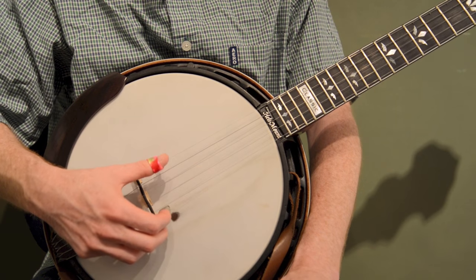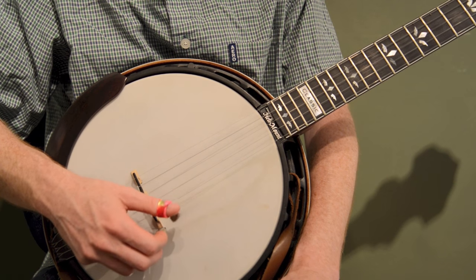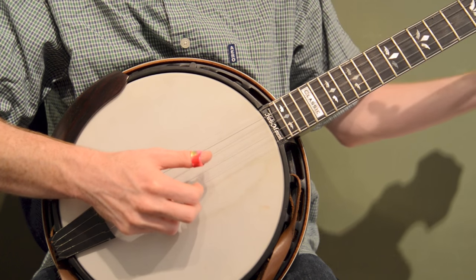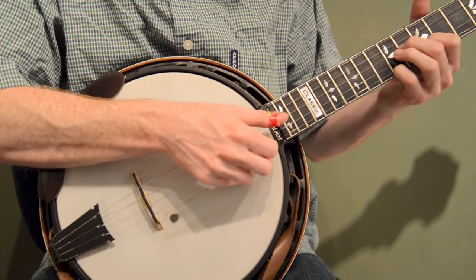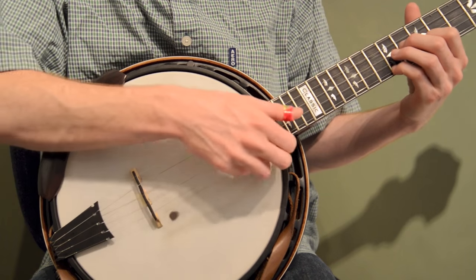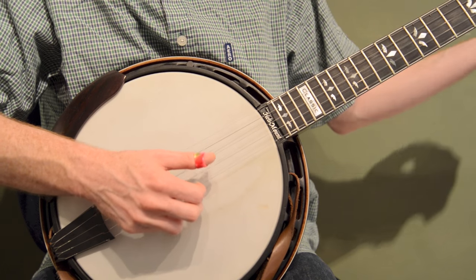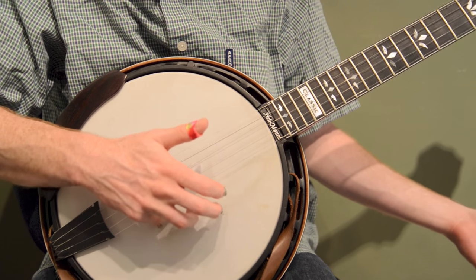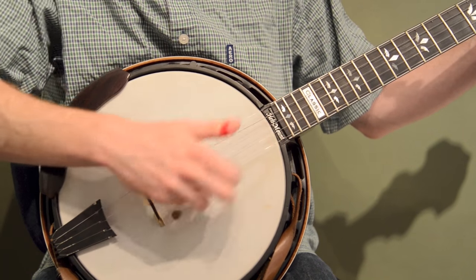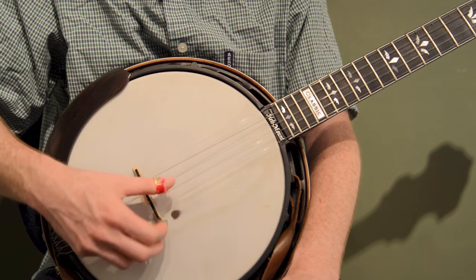Other things with right hand technique: back here you get a different sound, whereas up here it's a little sweeter sounding. Every banjo is a little different, but if I'm playing something down the neck I might play back here, whereas if I'm playing up the neck I might move my hand up a little bit. A common right hand technique is when your left hand goes up the neck, your hands kind of come together. And when I go back down the neck, I might drop back. My hand normally goes right back to that little dot marker. You can experiment moving your right hand around to get different sounds.